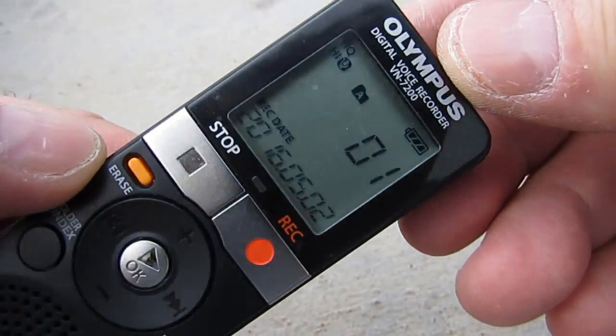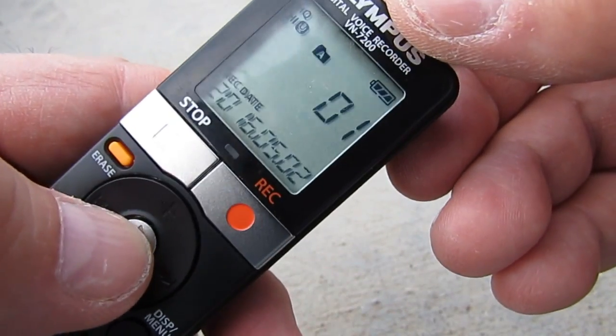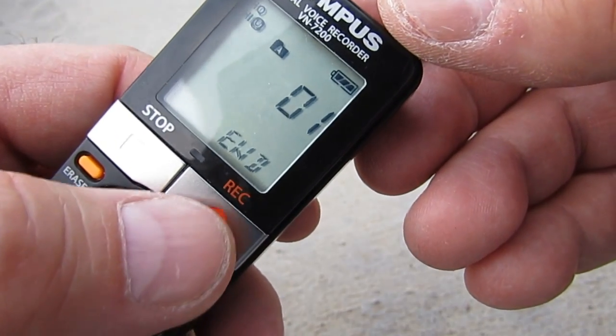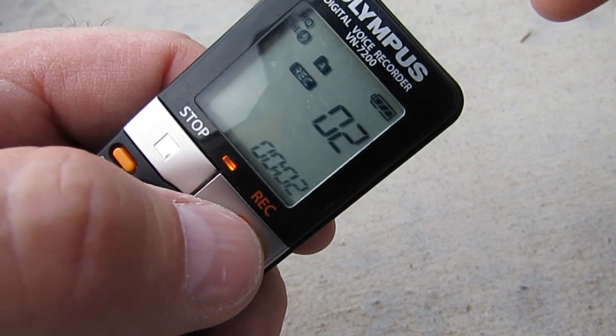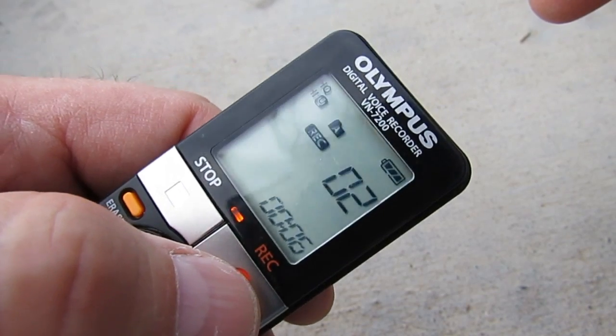Anyway, let's get down to recording. In folder A, I'm going to go ahead and basically record a simple message: "This is the test of the Olympus VN-7200."